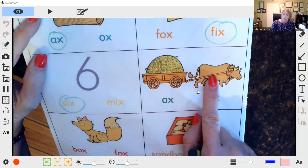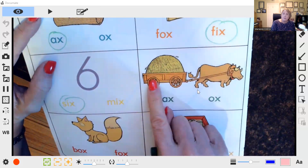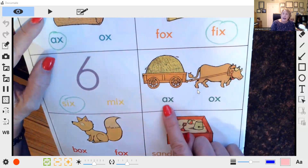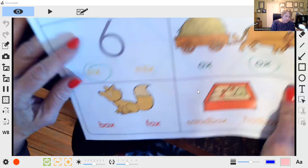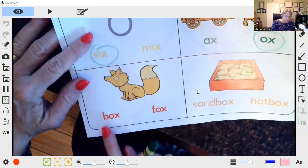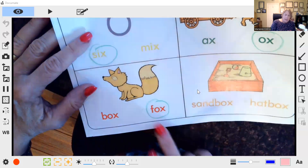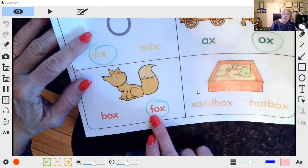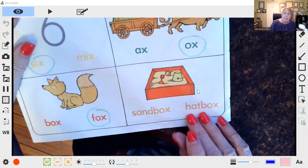Now we have an ox — it starts with 'ah.' Remember the bat, a wagon of hay from a previous video? We have ox or axe — what vowel sound do we need? We need ox. This is a fox, starts with 'fuh.' We have B and 'fuh,' so we're going to circle the word. Your child is seeing how it's spelled but recognizing the ox — that's where the phonics comes in. They can sound the words out; they're not memorizing these words like pictures.